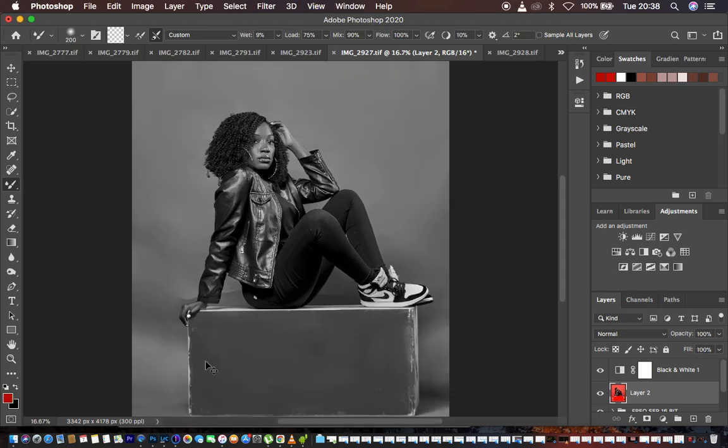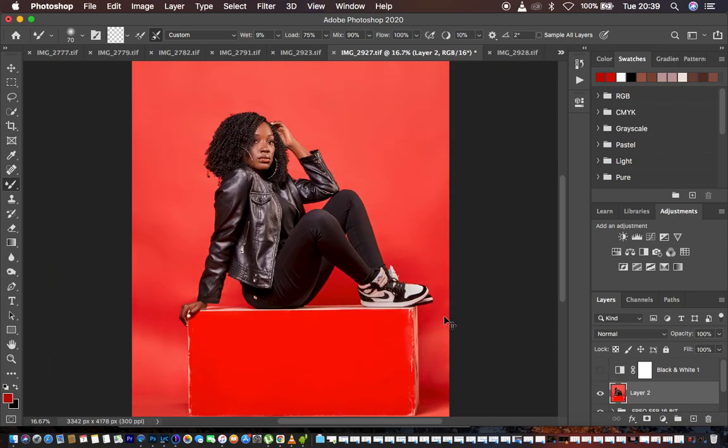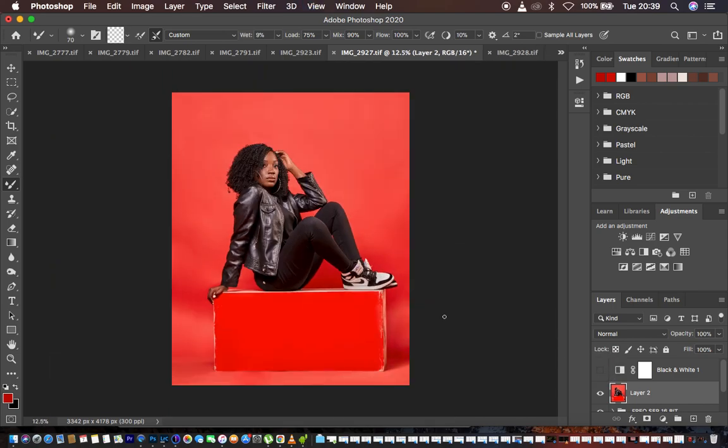You can zoom in if you want to work in smaller areas by using Ctrl or Command Plus on the keyboard, and just paint through to get rid of these wrinkles. You can also get a smaller brush by using the bracket keys on the keyboard to have a smaller tool to work on smaller areas — you don't have to use a uniform size for the mixer brush tool. Let's turn this off and see what we have done so far to clean up the backdrop.